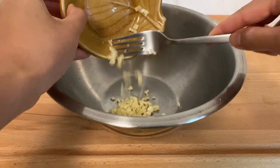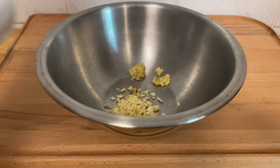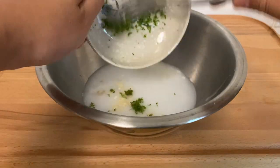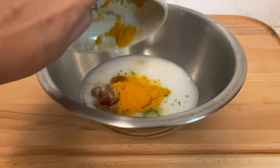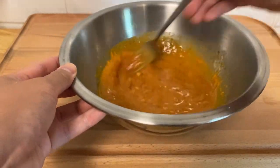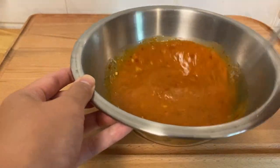Start by making the marinade. Combine garlic, ginger, coconut milk, lime zest and juice, tomato paste, salt, turmeric, cayenne pepper, and cardamom in a bowl and whisk until combined.